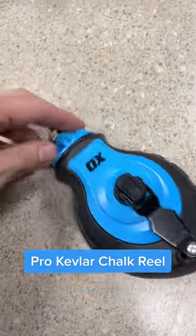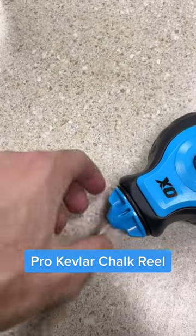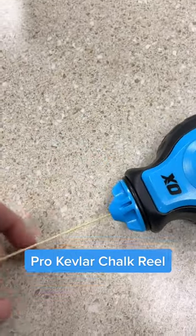Our Pro Kevlar Chalk Reel is made with a strong Kevlar line. You can snap more lines without worrying if it will rip or tear.